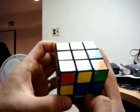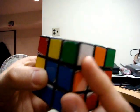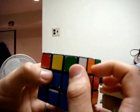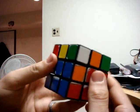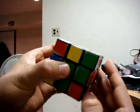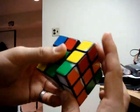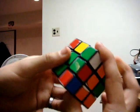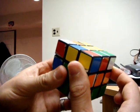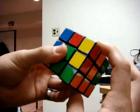Now you do the same thing as before: look at the other color on the side with white — in this case it's green. Match it up with its center, hold that center, and go up with that piece, bring it towards you, and bring it back down. That's right side clockwise, top side clockwise, right side counter-clockwise.